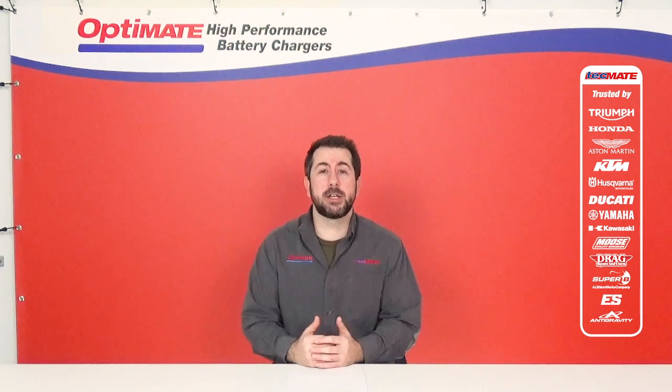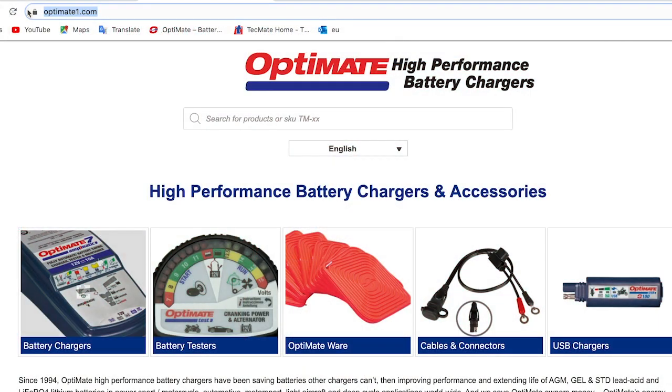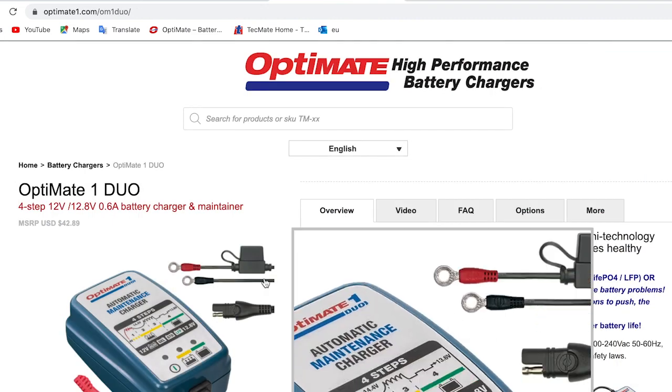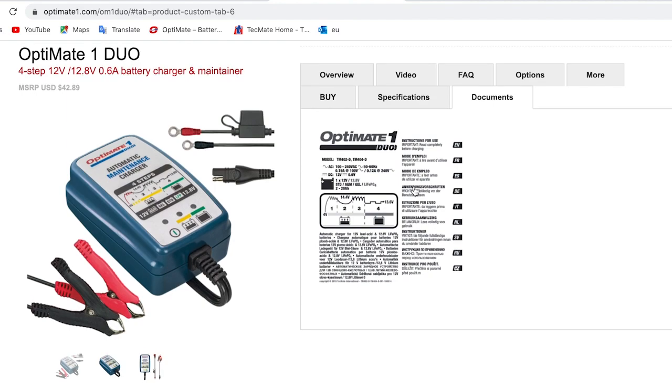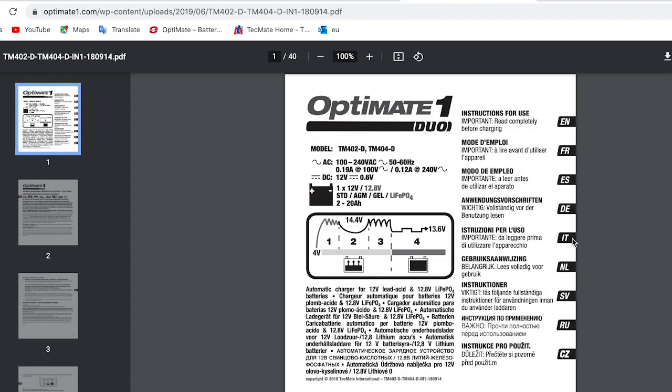You can find digital versions of the manuals on our OptiMate1.com website. Just go to your specific product page, click on the documents tab, and a digital manual will be available to download.